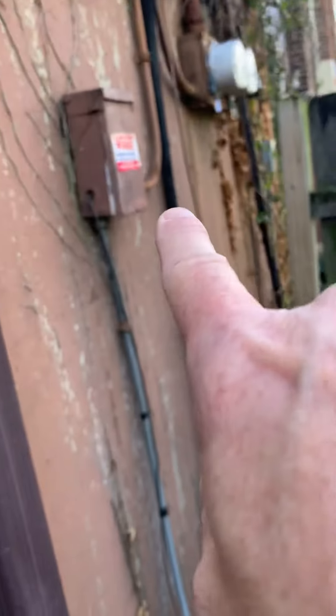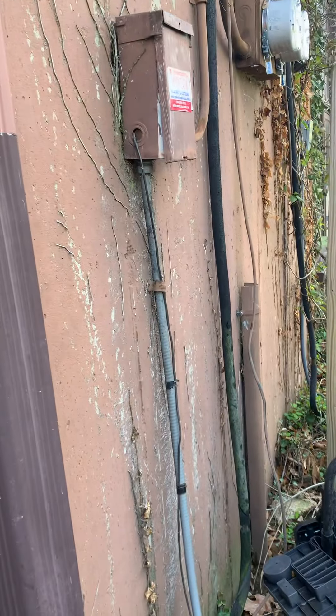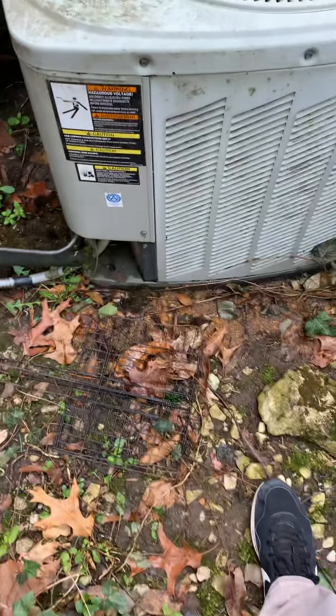New disconnect box — as you can see, the low voltage is coming through the disconnect, and that's going to cause an issue there. Line set is coming down; we need to get new insulation all the way back to the two lbs, bring that all the way down, and come into our unit.